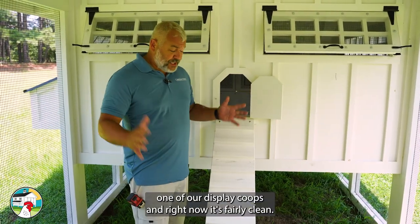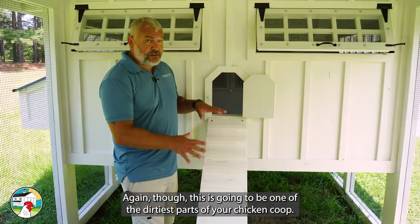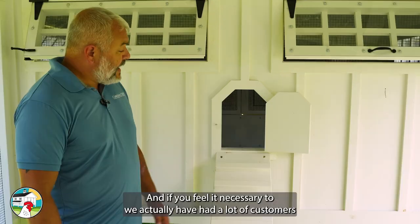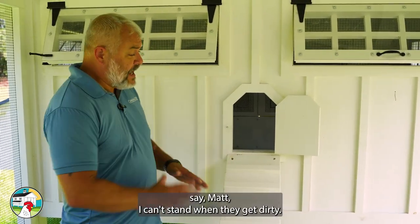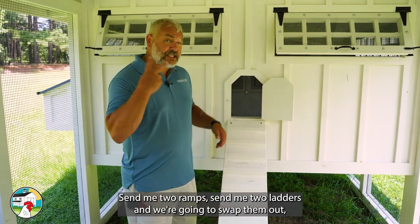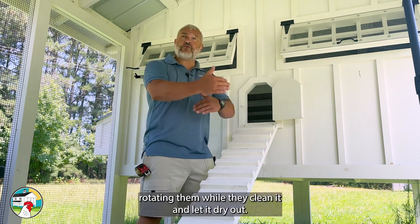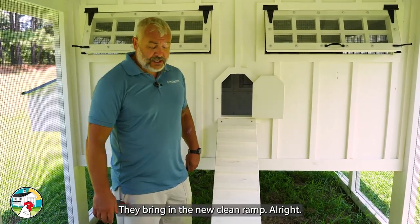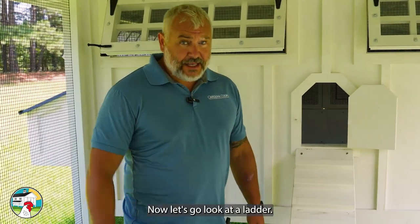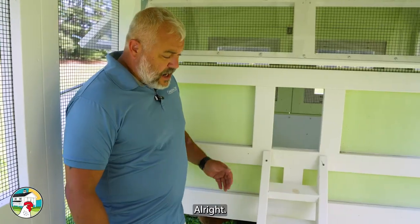Just to remind you, this coop is one of our display coops and right now it's fairly clean. But this is going to be one of the dirtiest parts of your chicken coop. A lot of customers have said, 'Matt, I can't stand when they get dirty — send me two ramps, send me two ladders,' and they rotate them out, cleaning one and letting it dry while bringing in the clean replacement.